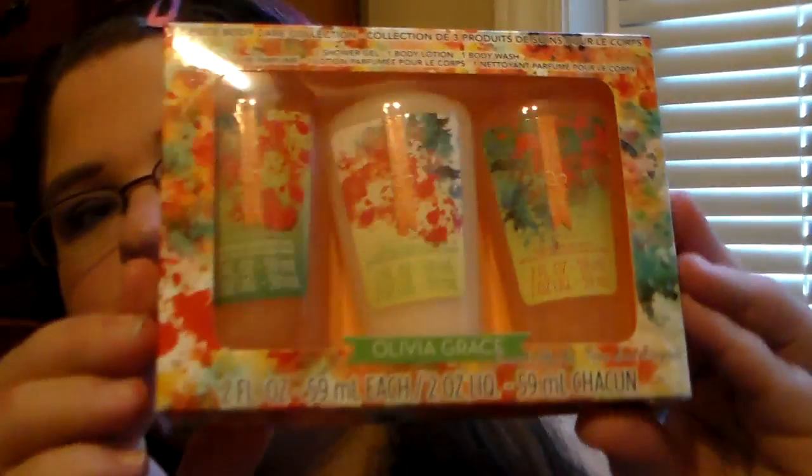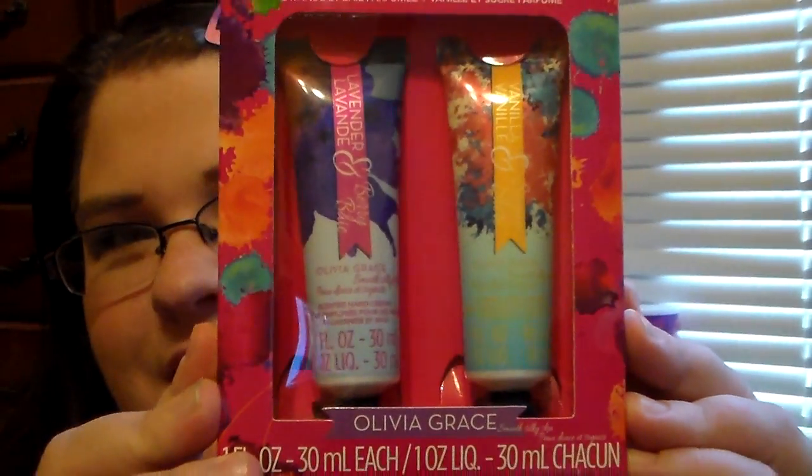I picked up the three-piece body care collection from Olivia Grace. I've seen people haul this and I hoped my store would get it — and it finally did. The set comes with a shower gel, a body lotion, and a body wash, and I think it's the vanilla scent. I love the packaging — it's so pretty. My store also got the Olivia Grace two-piece hand cream collection with berry and sugar scents. These are just super cute.